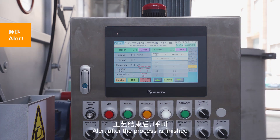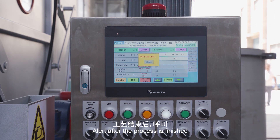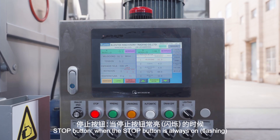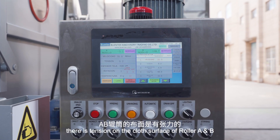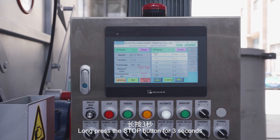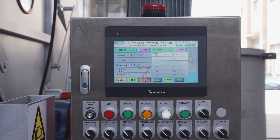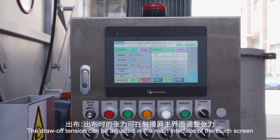An alert appears after the process is finished. Regarding the stop button: when the stop button is active, there is tension on the cloth surface of roller A and B. Long press the stop button for 3 seconds, and the roller will be completely released without tension.